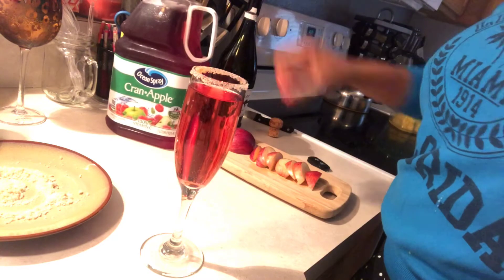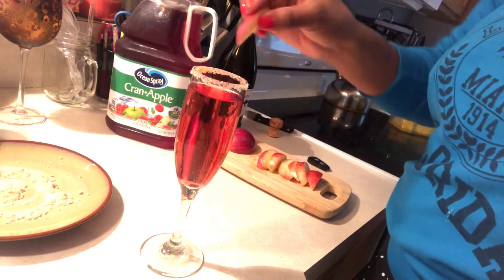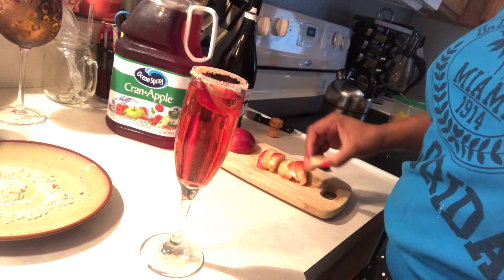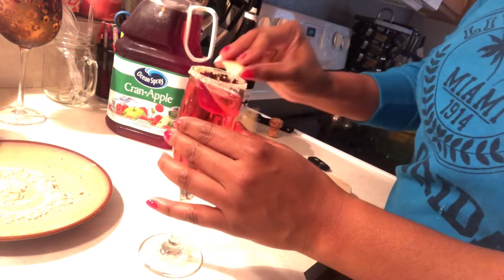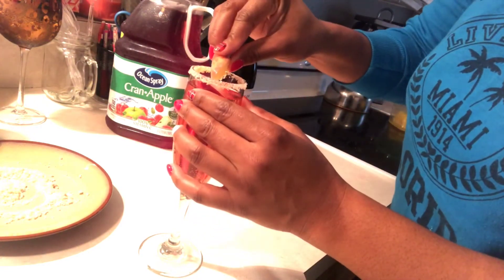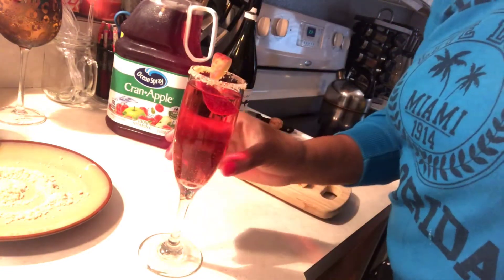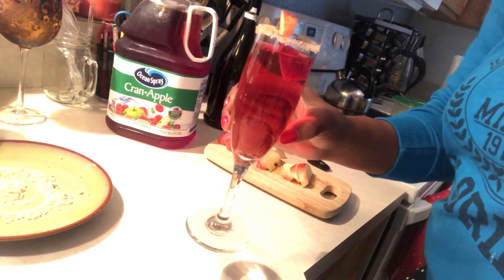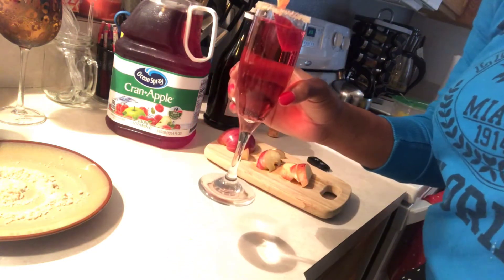Since I have cran apple, I am going to use apple. I'm going to pour that in here to give it my nice holiday red color and all that good stuff. And I'm going to take one of my apples and just simply dress it on the rim — it looks really, really pretty and festive. It's great to serve if you're having company or if you just feel like being fancy for the holidays.